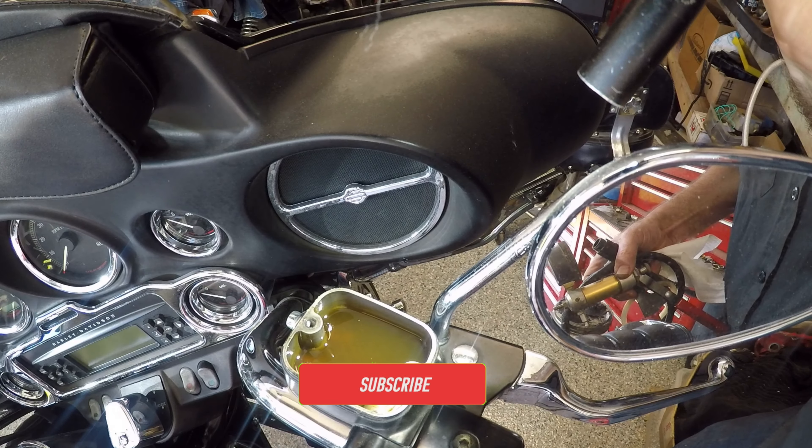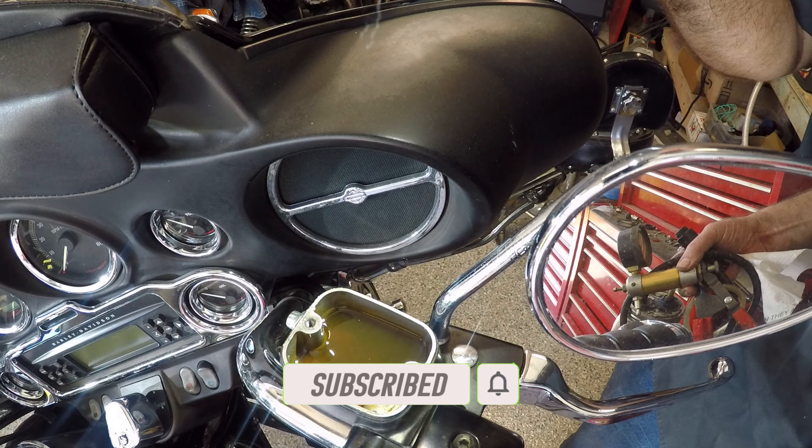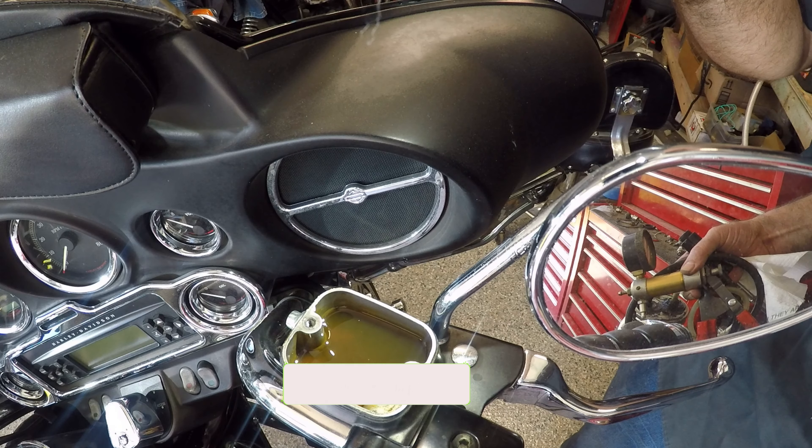This is what the brake fluid looks like right now. I'm going to siphon that out and I'm going to draw everything back down through and get some fresh fluid in it.